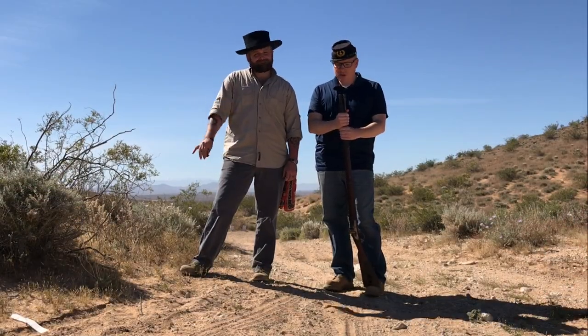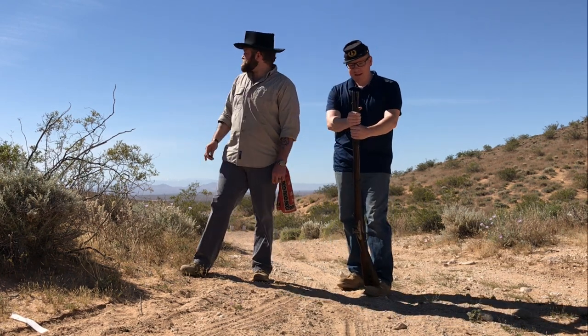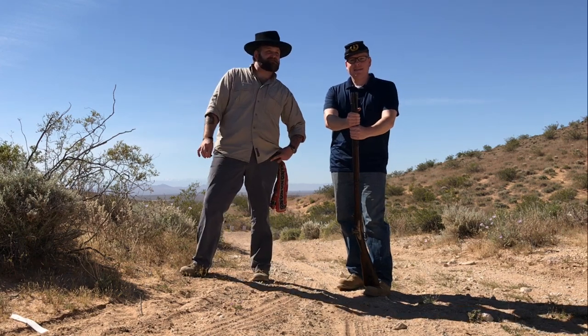Hi, I'm Brett Gibbons from Paper Cartridges. I'm here with Chris Brezevoy, and as you can see, we're back at our secret COVID-free shooting spot. We are socially distancing ourselves from society.